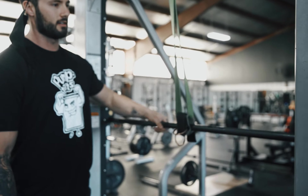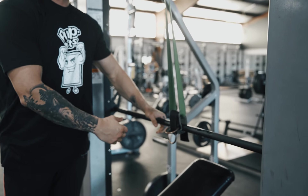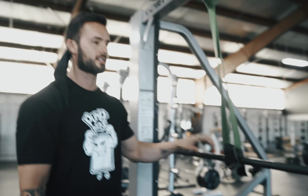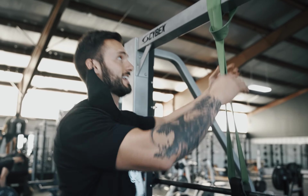If you look, we go down and the band is pulling, then as we come up it starts to add resistance. So it's the heaviest at the top and the lightest at the bottom. That means we can load some pretty heavy weight and really get a response and build that chest.